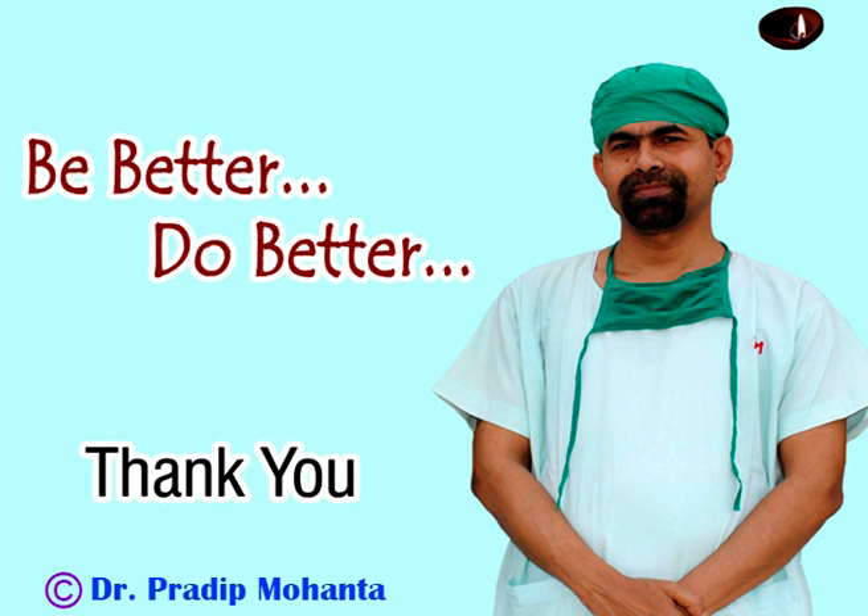Thank you very much for watching. Hope this video will help you in developing your surgical skills. Hope it will inspire you to be a great surgeon.